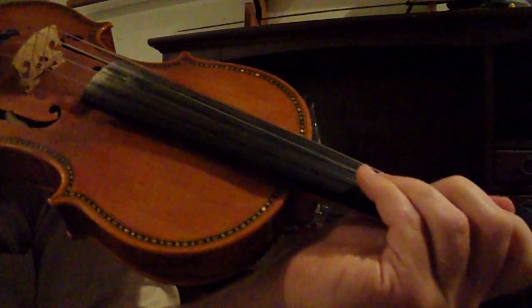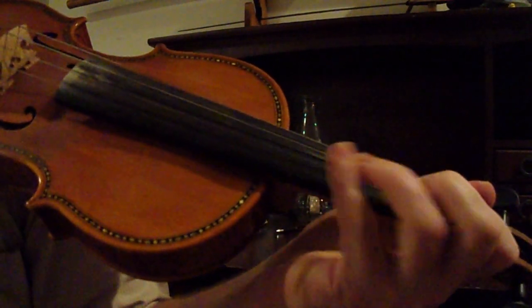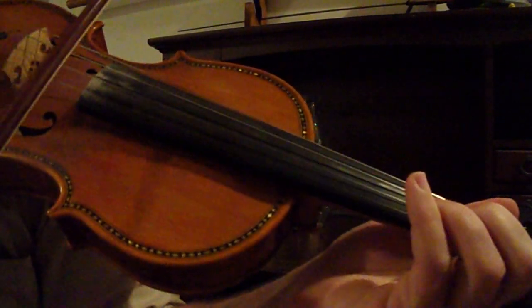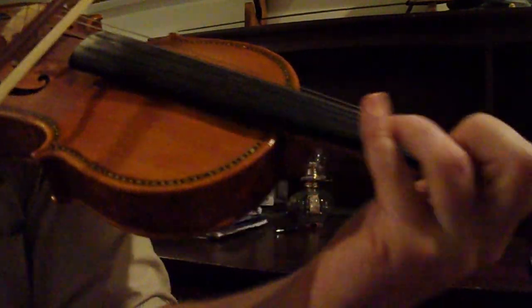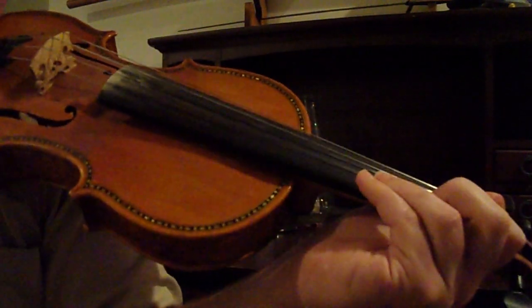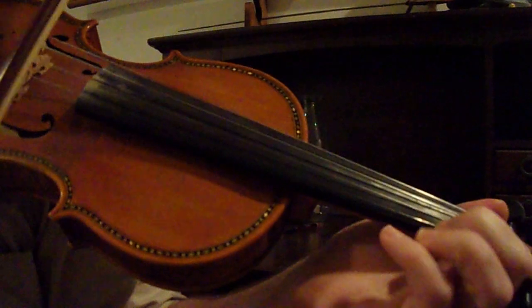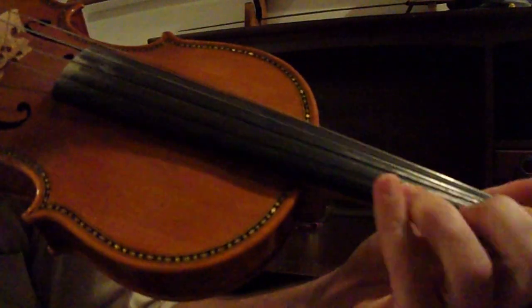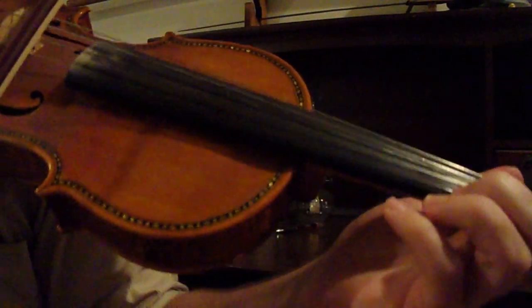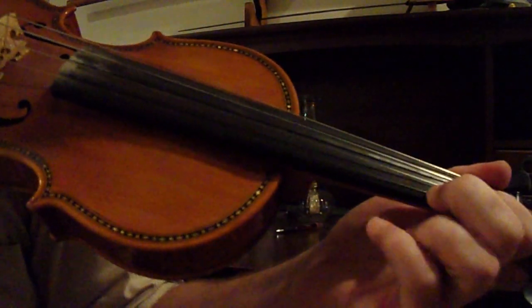Alright, so our first note is B. We're going to go B E B D. Here's your first few notes. And then the next phrase is going to go 1 1, B F. And do a little trill there. So that is B F F G A G F G.